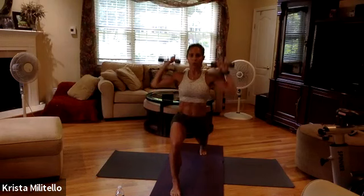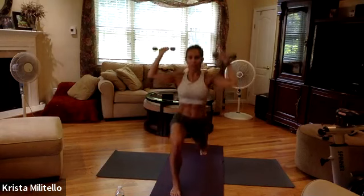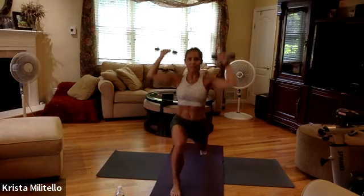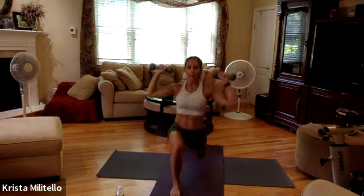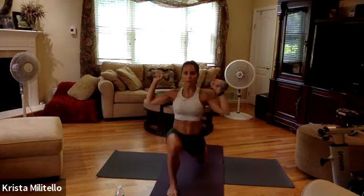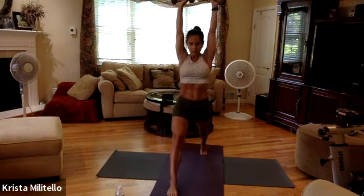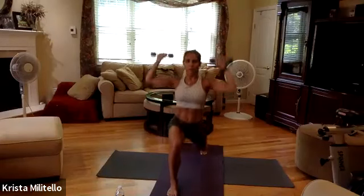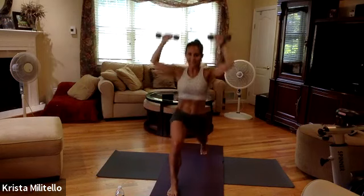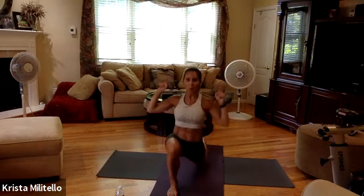So basic lunge — we take it up, we draw the knee down. Modified by straightening the range of motion. Press the right heel down. Last eight, six — you should be feeling your right glute. Four, you can do it. Three, two, one. Hold it down there, hold it down.